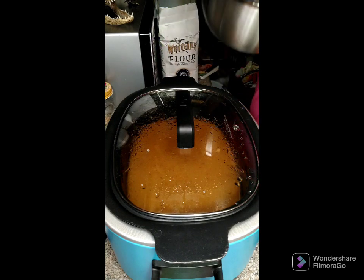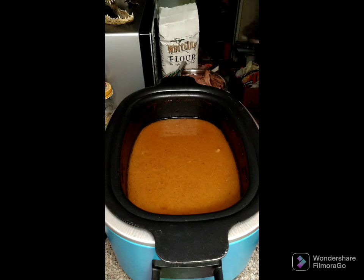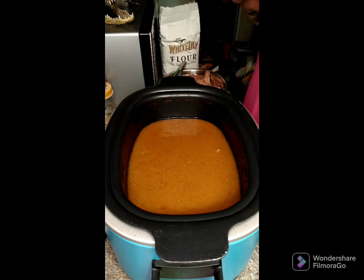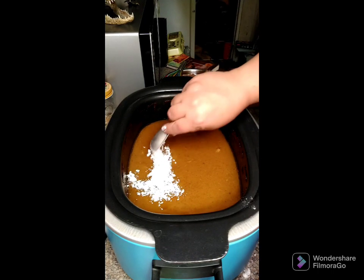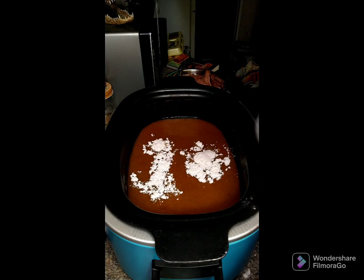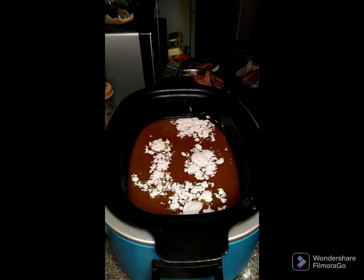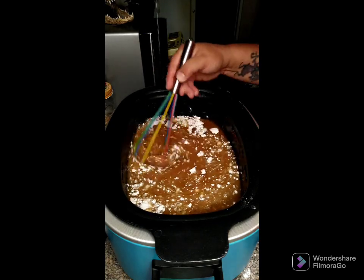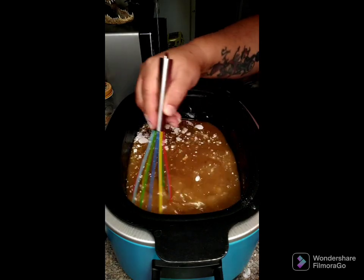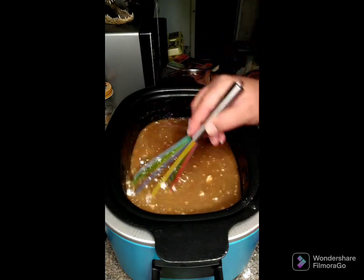I've got my meat pulled and in a bowl. Here's all the liquid left from the pork roast. Now we're going to add four tablespoons of flour to the gravy mix and whisk that together. You may have a few lumps but they'll work out. Then we'll let this cook for another half hour on low and it will thicken up pretty quickly.